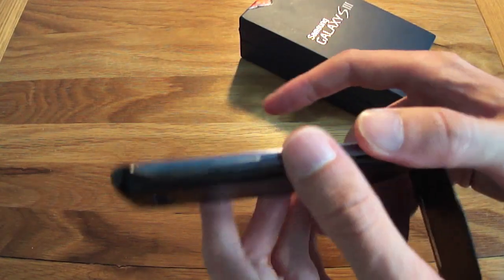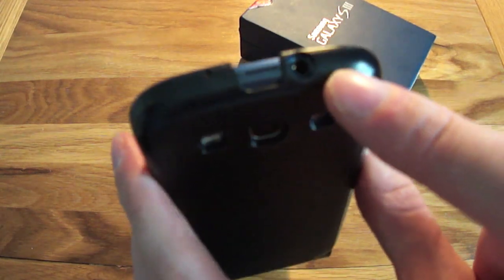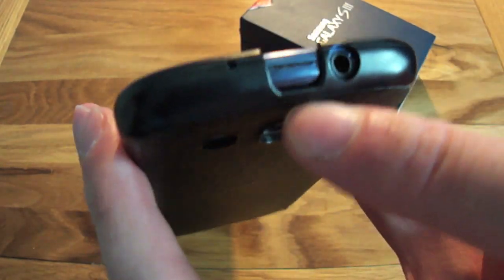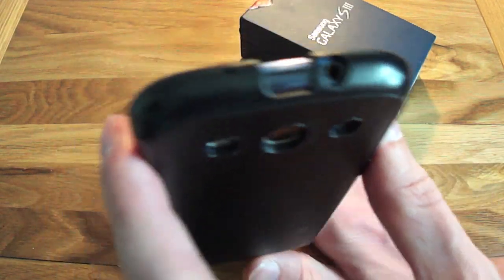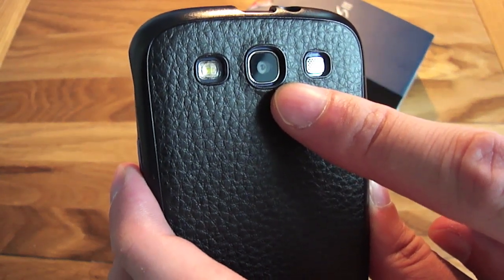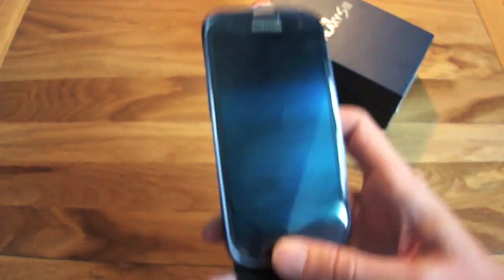On the other side you've got your volume up and down controls. Along the top there's a headphone jack and a microphone hole underneath the case. That little cut-out is for accessing the battery by taking the back off. At the back, there's the 8 megapixel camera which records in 1080p HD video at 30 frames per second, with an LED flash on the left and a speaker on the right.